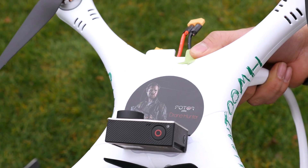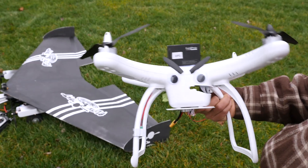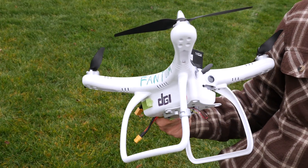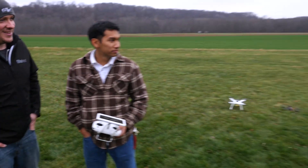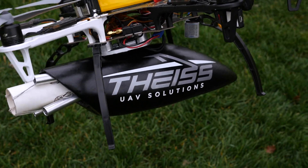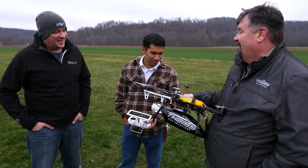Peter is going to be flying the Phantom — the bad guy drone by DJI. And to intercept it, we have Rick Musselman from TICE UAV Solutions flying a DJI Flame Wheel 550 with their new Excipio system. Excipio is Latin for 'capture,' and that's exactly what they're going to do — capture the Phantom.